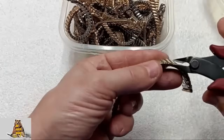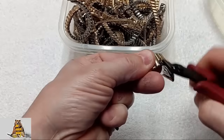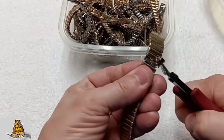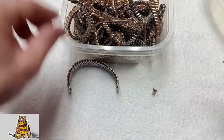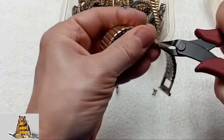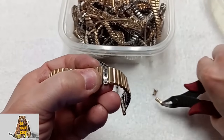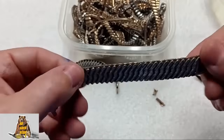Now I need to separate each gold part from the stainless steel. On the big bands this will be easy, but on the small ones it will be difficult. Jesus, this whole process of separating gold filled parts from stainless steel will take a long time.